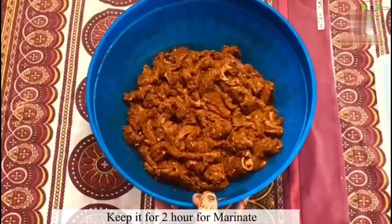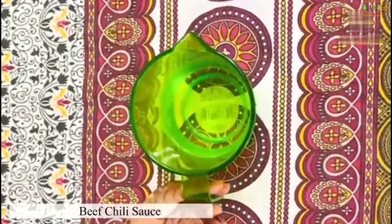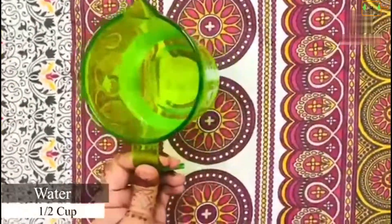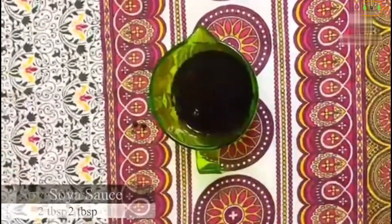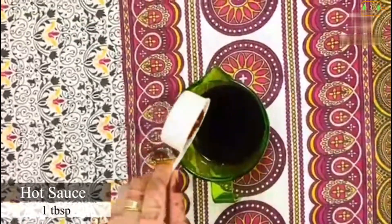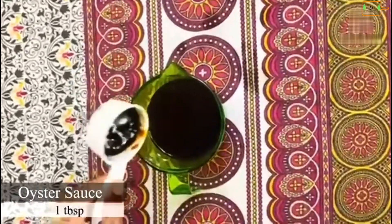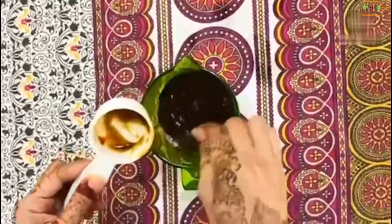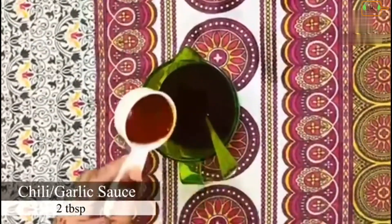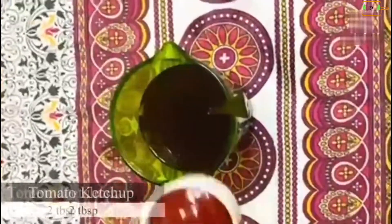We have made the sauce ready for beef chili. We have half a cup of water, we add 2 tablespoons of soy sauce, 1 tablespoon of hot sauce, 1 tablespoon of oyster sauce. We mix them all with 2 tablespoons of chili garlic.